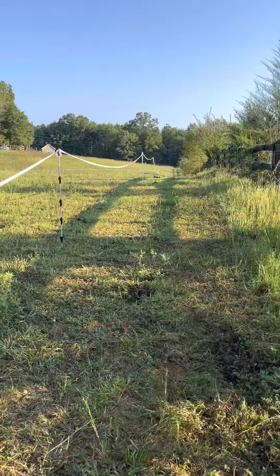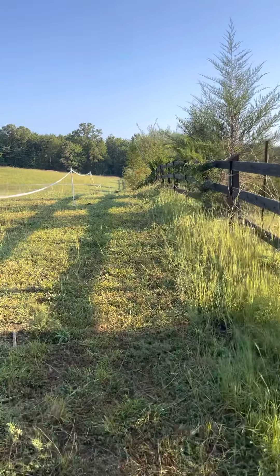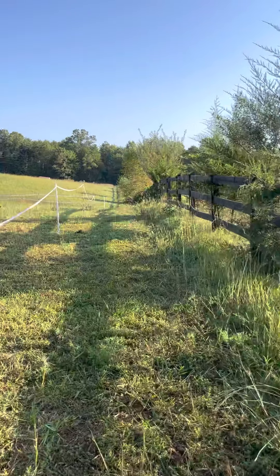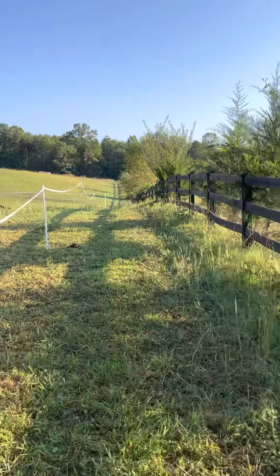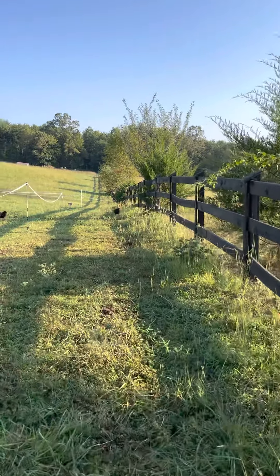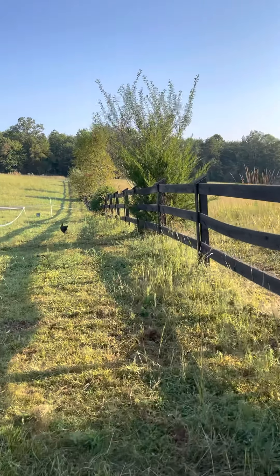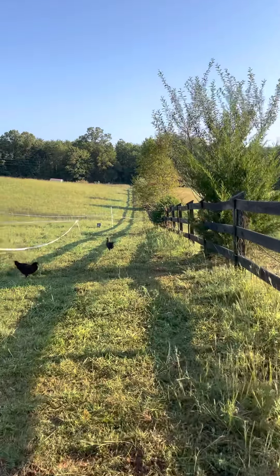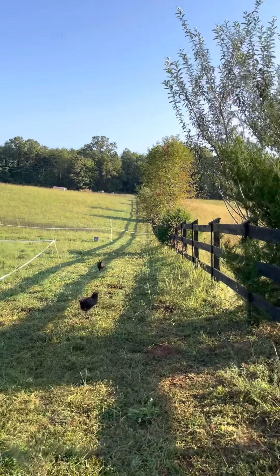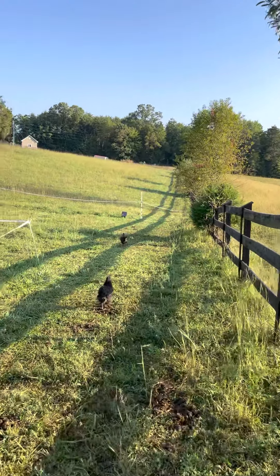Now we've moved them twice since then and they're not moving down the trail as often as I would like. They're spending a substantial amount of time on the grass, and I would like to see more of a two-to-four hour rotation of being in the pasture eating and then going back to the rest area.